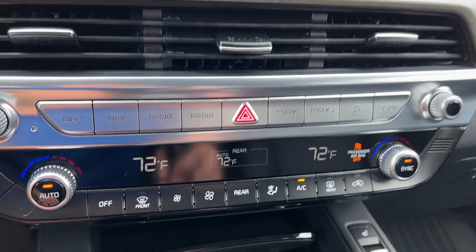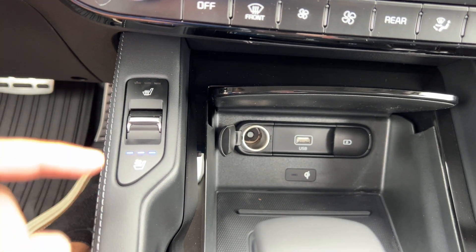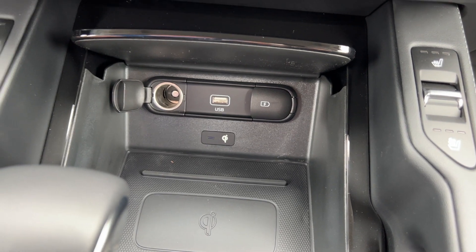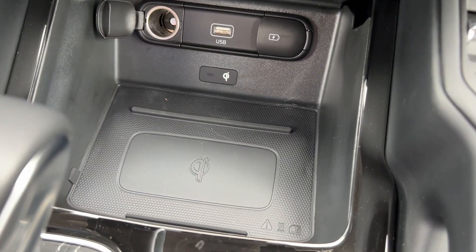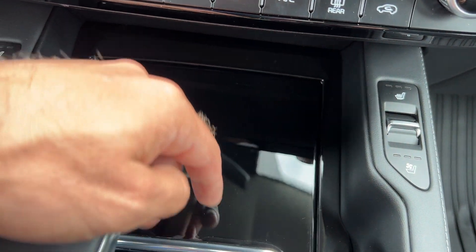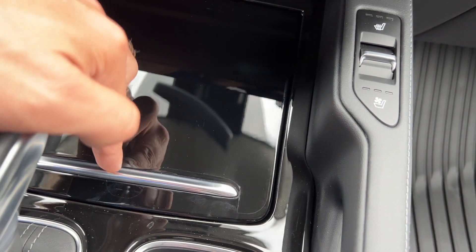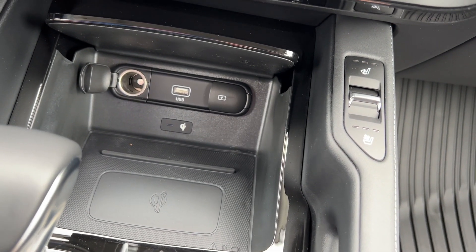Beyond that, we've got heated and cooled seating up front — three steps in either direction on the same switch. Our storage area is going to have a 12-volt outlet, two USBs — one for data, one for charging — and your wireless charging pad. You can close this up by pressing all the way down in the center and letting it bottom out.